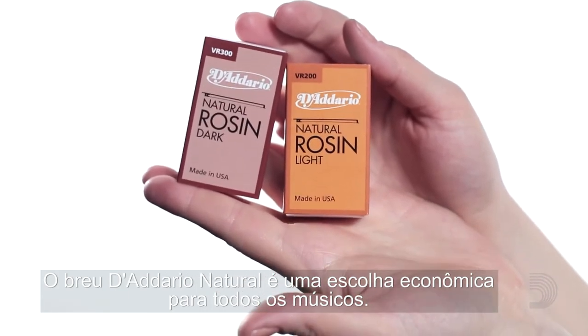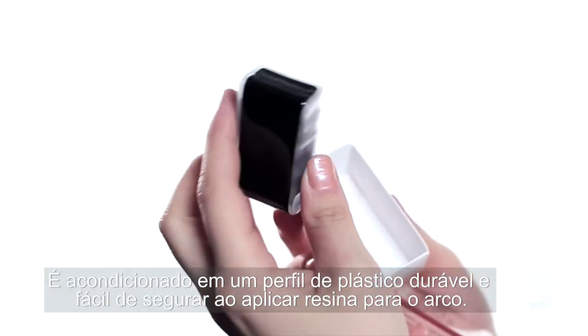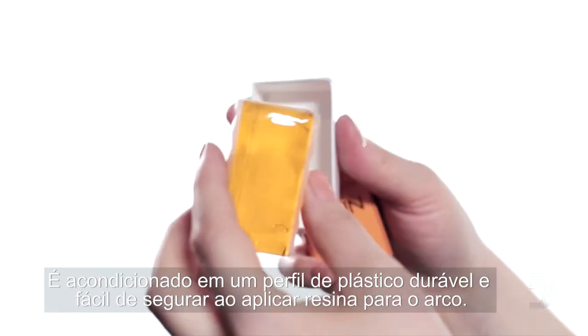D'Addario Natural Rosin is an economical choice for all players. It's packaged in a durable plastic channel that's easy to grip while applying rosin to the bow.